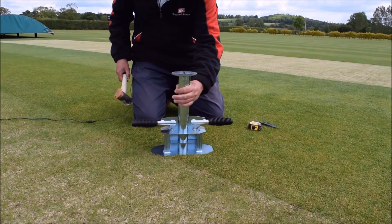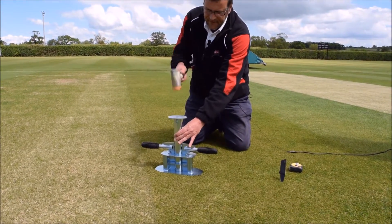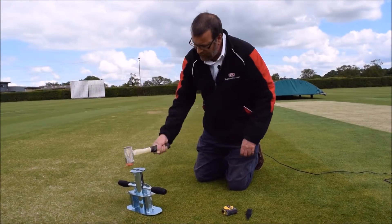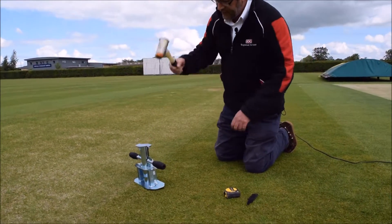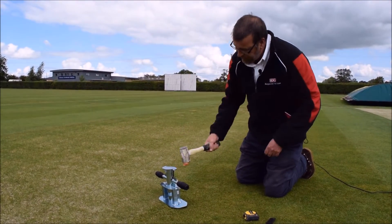With a firm grip in one hand — in a cricket environment within the summer playing season, it can take considerable force to drive the sampler into the ground.